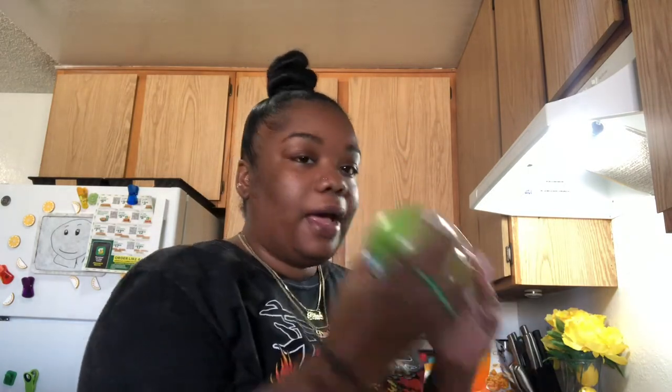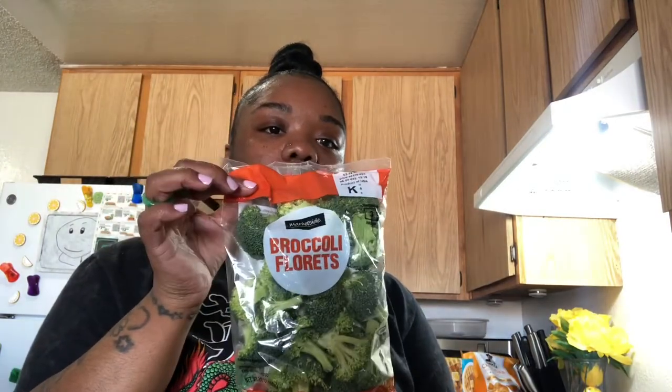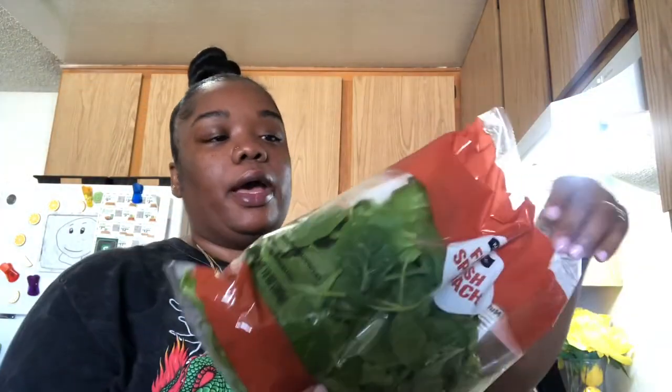I got some green apples — a bag of apples. I got some broccoli because I'm gonna make me a stir fry; this time I'm gonna do broccoli. I did snow peas the last time. I got some baby spinach — I'm gonna use this for my spring rolls. I got some regular spinach for my smoothies.